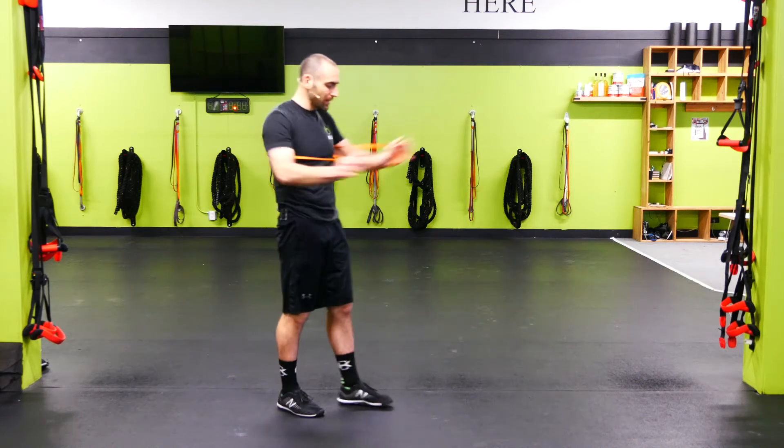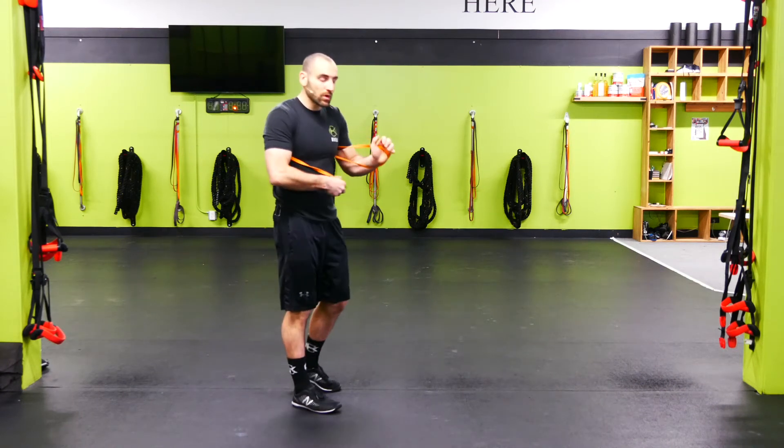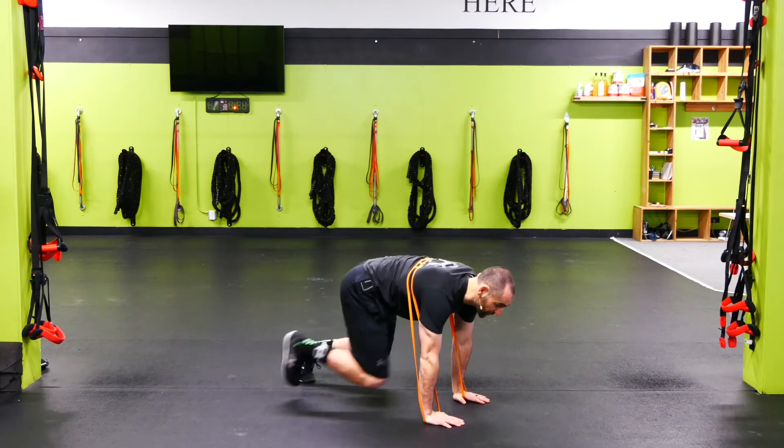Banded lateral beast crawl. We're gonna take the band up around the back. The lower it is, the more core activation you're gonna get, and then we're just into our lateral beast crawl.